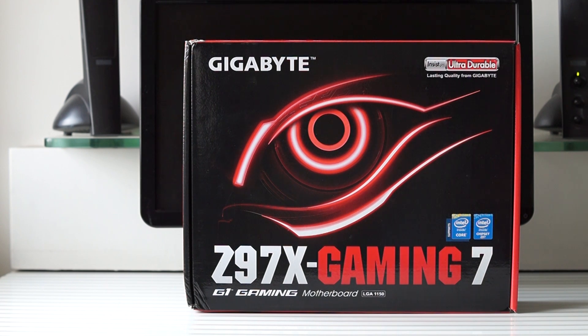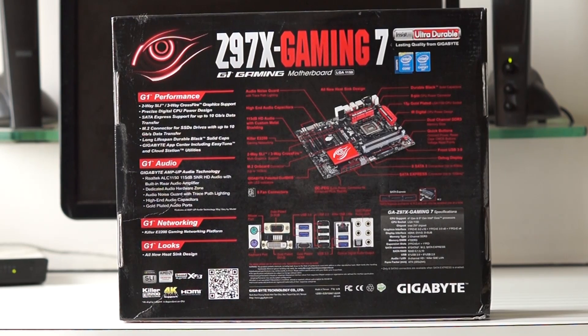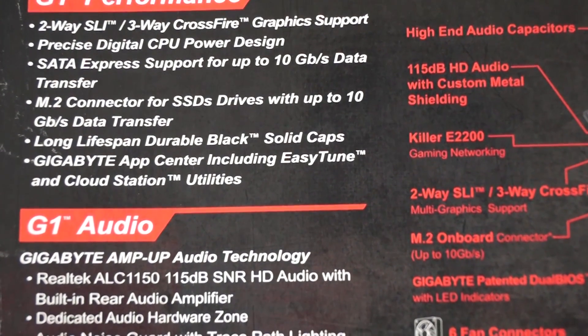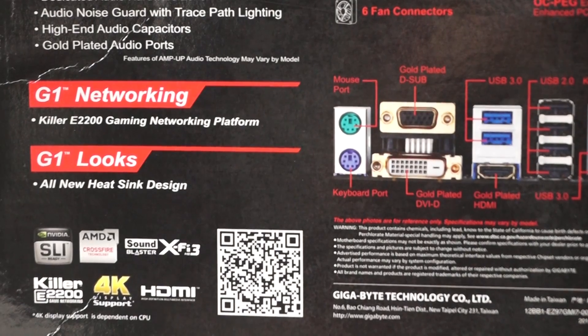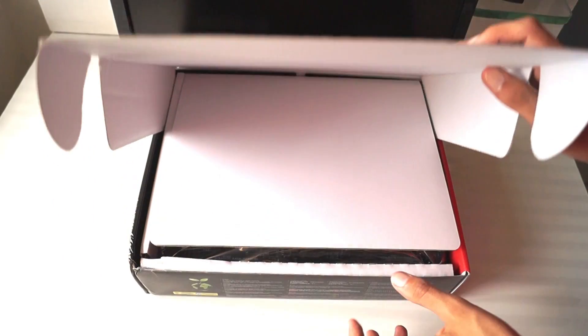On the box you can see the Gigabyte G1 Gaming branding all around, and on the back there is a list of features offered by this board. It has a plethora of features like SATA M.2 connector, SATA Express, SLI and three-way CrossFire, Killer Gaming networking platform, and even 4K support. So now let's dive in and see what we get inside the box.